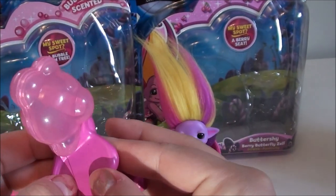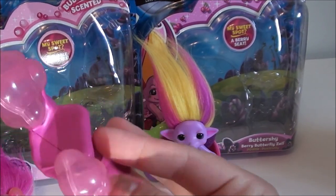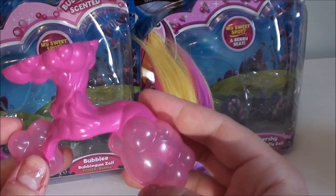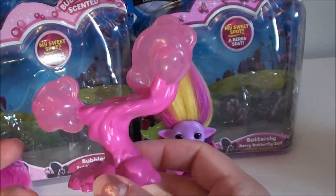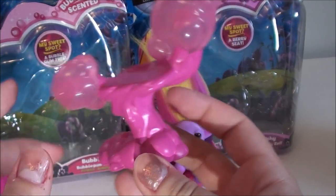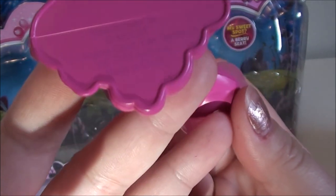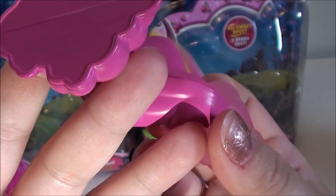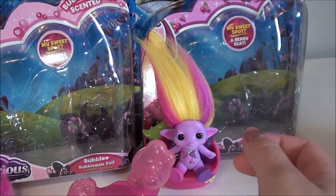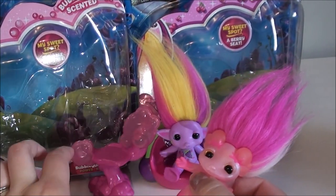Here's her tree. Again, I don't think this cheap piece of plastic is worth raising the Zelfs' price by two dollars. It is cute — the tree is probably my favorite accessory so far — but I'm not a fan of the price increase for these little things when I don't open them anyway. There's the Moose Toys Australia branding and made in China markings. You can tell the bubbles on the tree are transparent.